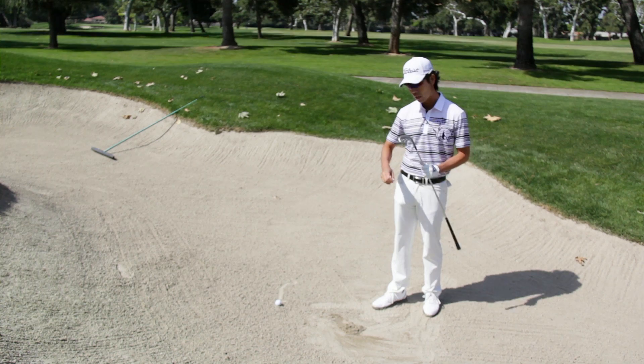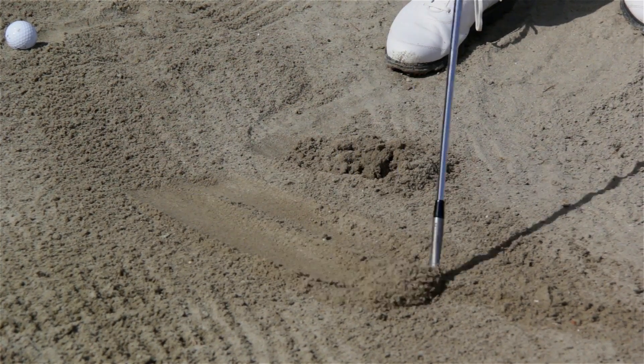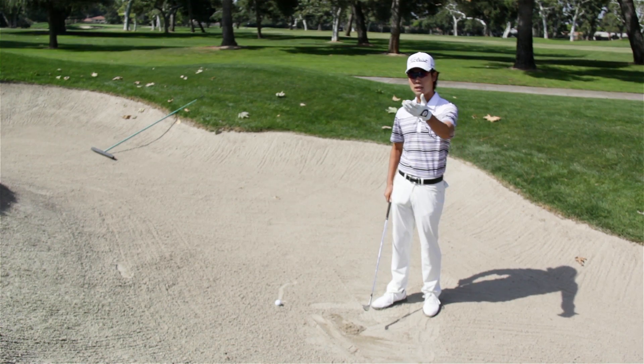What the pros do well is they use the back of the club — using the bounce — where the club slides into the sand and it pushes out, which gives the ball a lift and lands soft on the green.